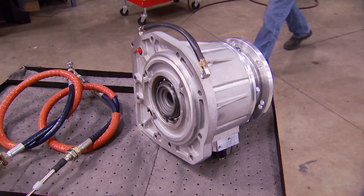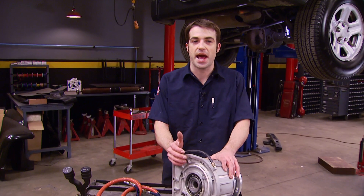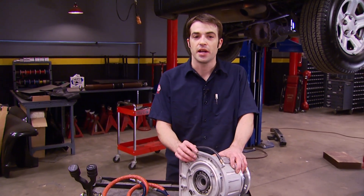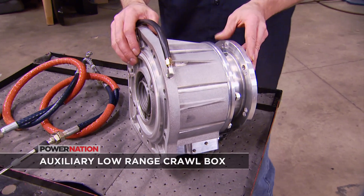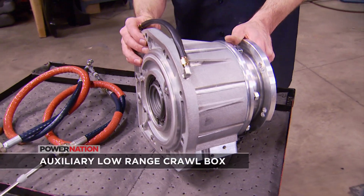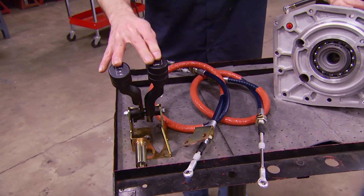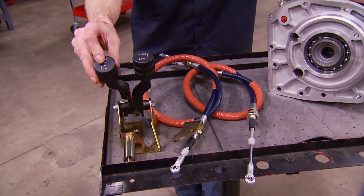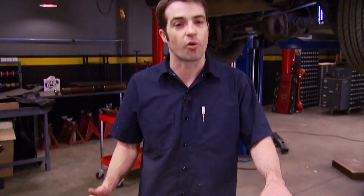That's a great option, but we've got an even better one: to install this gear reduction box that we picked up from Advanced Adapters called the Rubicrawler. This will serve as our four-wheel drive adapter or extension housing, and as a supplemental low range of 2.72 to 1. With our twin-stick shifters, we'll have high and low range and two-wheel drive that can be combined with all the factory transfer case gearing options.